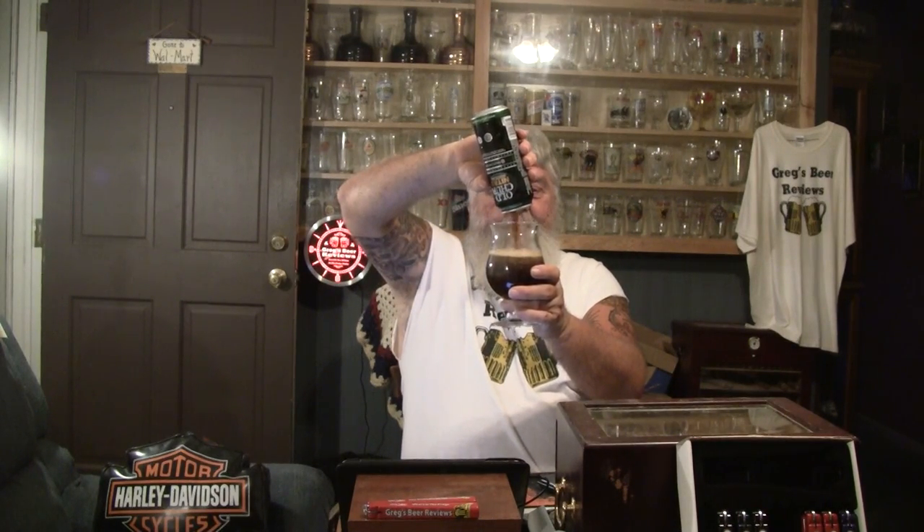Did you hear that? That little nitrogen ball in there. Pouring straight down the center — if you can see what's going on, it's doing that little volcano effect in the glass. Evidently there's a widget in there. I don't hear a ball shaking around, so it must be attached to the bottom of the can rather than floating around. Very nice.